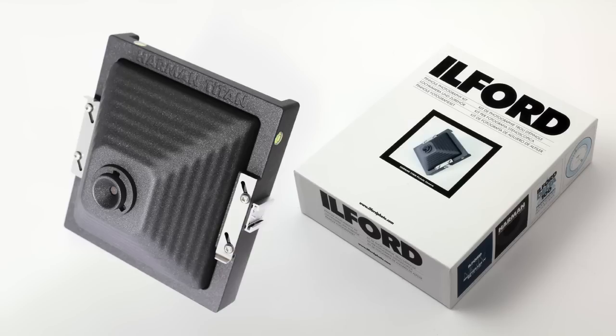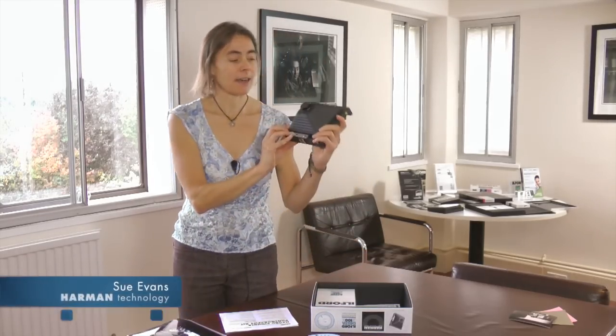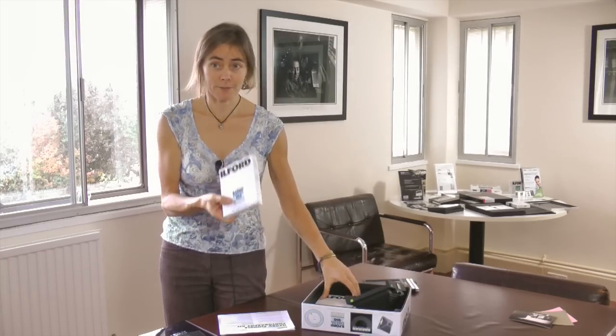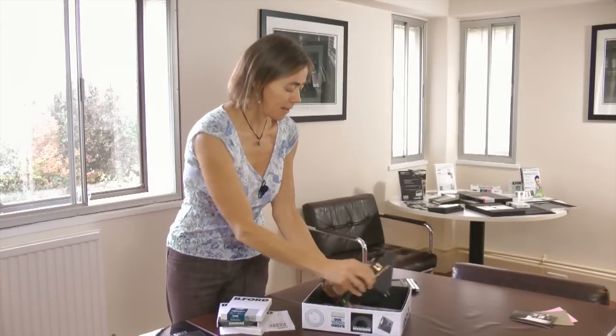Hi, I'm Sue Evans from Harman Technology and I'd like to tell you about our Ilford pinhole photography kit. The kit contains our Harman Titan camera, a box of film, two boxes of paper, and our exposure calculator.